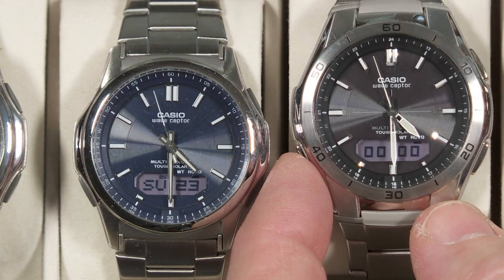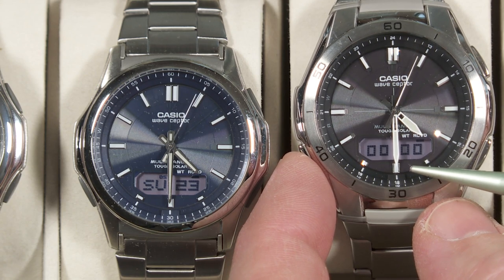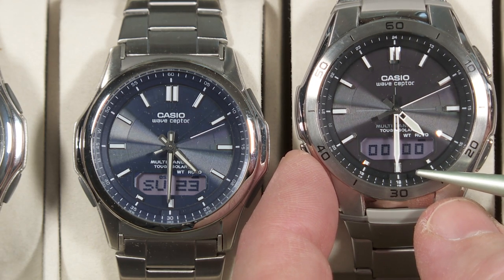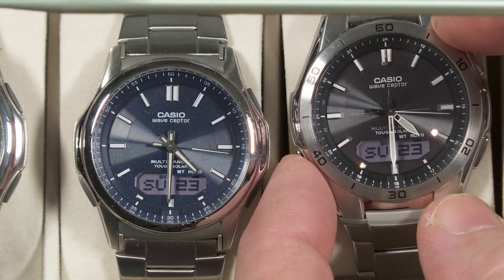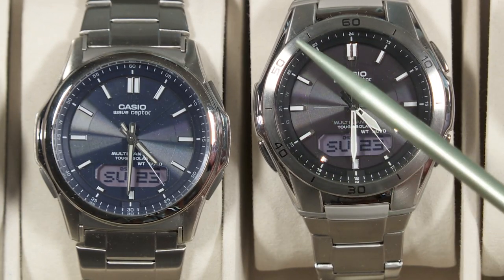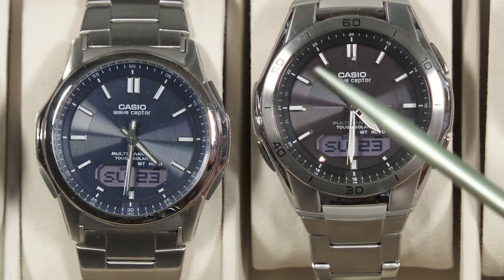Getting back to the stopwatch mode — there is no split time or lap time function. It's just start and stop. That's one thing that's missing, which is available on a lot of other digital watches. Part of the reason it's been removed is that they've tried to simplify this watch by only having three buttons. Having three buttons actually makes it a little less intuitive to use than the original version with four buttons, but once you get used to it, it's not so bad.